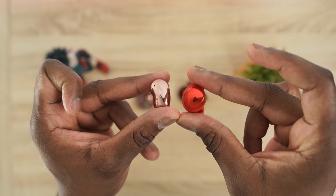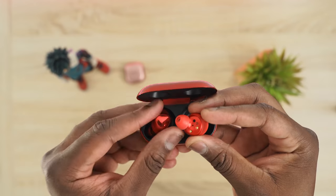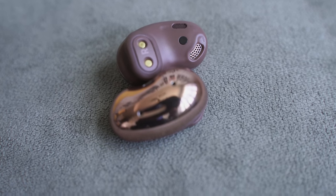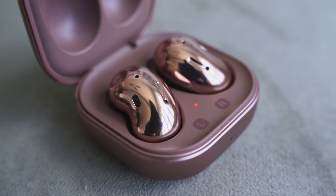Looking at the earbuds themselves, they look very unique and different. The Galaxy Buds Plus have a traditional bud shape with a nice surface area for controls and more intrusive ear tips, which give you a really solid seal — one of the best seals for any true wireless buds. The Galaxy Buds Live have a bean-shaped design to give you a less intrusive fit, with an open-back feel — I'd call it semi-open back.